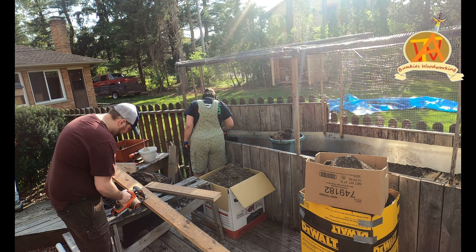That small bunch of chives is the only thing left after a small animal raided the garden, so we had to replant it. But we had to put the new soil down first.